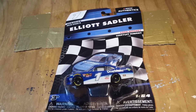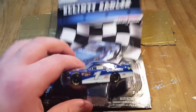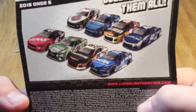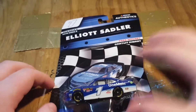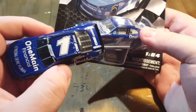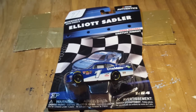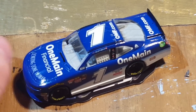First up we have Elliott Sadler's One Main number one Xfinity Camaro. I already got this in the gold series — you guys should have seen the review of that; I'll leave a link in the description. There's a big difference between this one and the gold series one — gold series has the correct plates and a black interior. This one does not, but that is okay because I do have plans for this one. And no, it is not a custom DieCast damage — that is not happening.